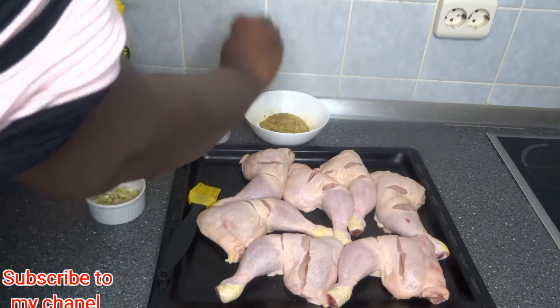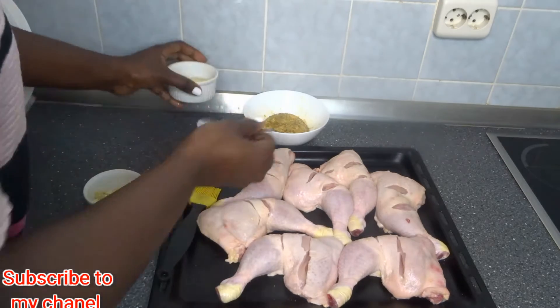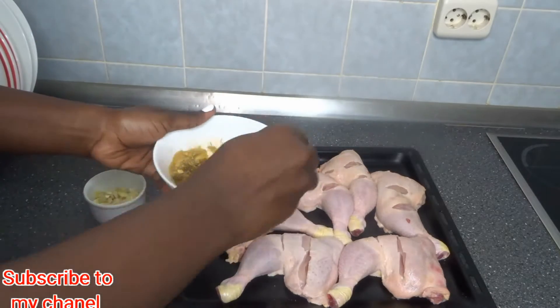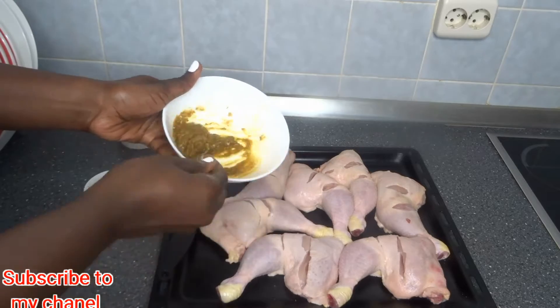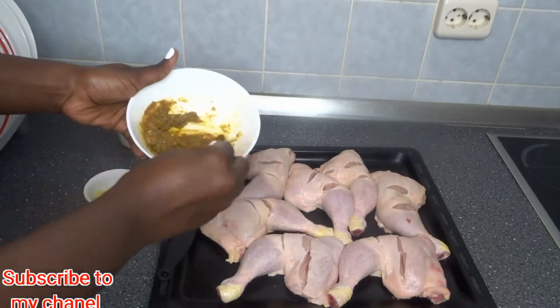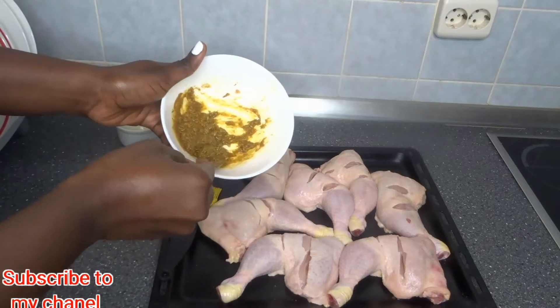I will be adding lemon juice to it now, and I will also be adding mixed spices. The mixed spices I'm talking about are curry, thyme powder, paprika powder, seasoning, and onion powder.